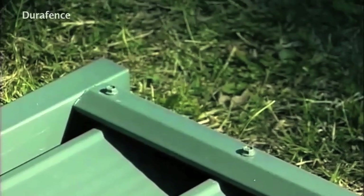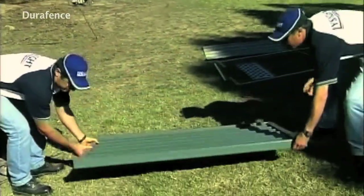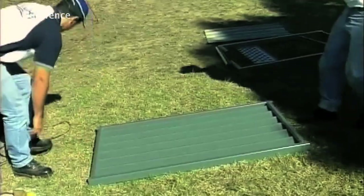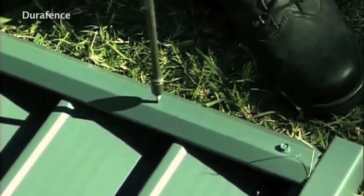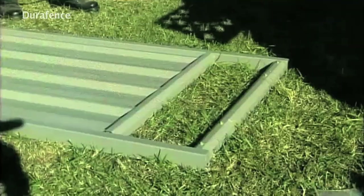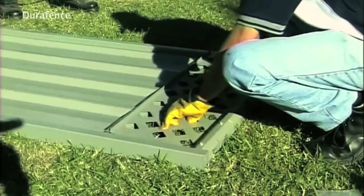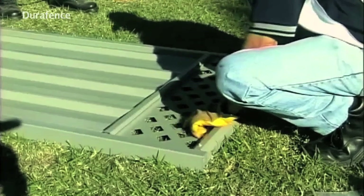Now turn the gate over and screw fix the rails to the styles as per the other side. As a tip, screwing two holes in the bottom rail will assist with drainage. If you have lattice, insert the top of the lattice into the very top rail of the gate and rotate the bottom of the lattice to the center of the lower top rail.